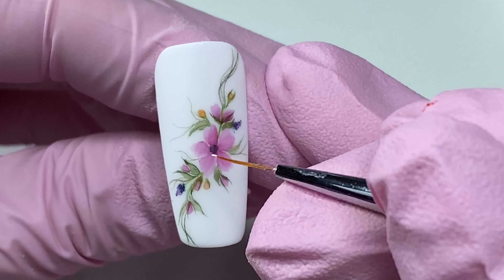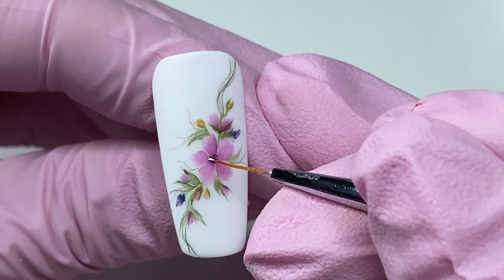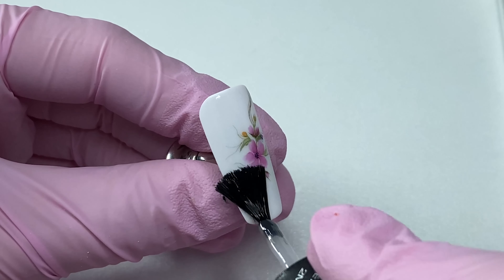Use a highly pigmented white painting gel to paint a few dots around the center of the flower, then cure for 10 seconds. Apply matte topcoat, then cure for 2 minutes.